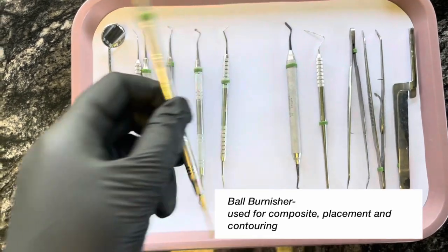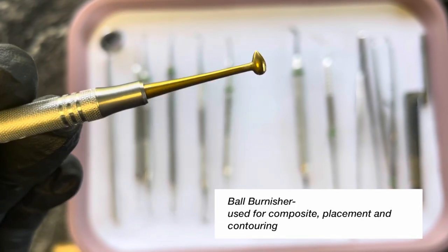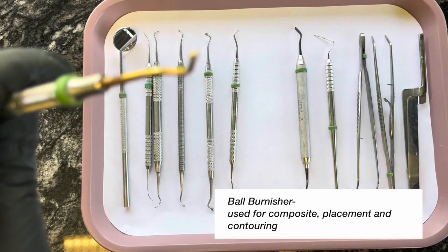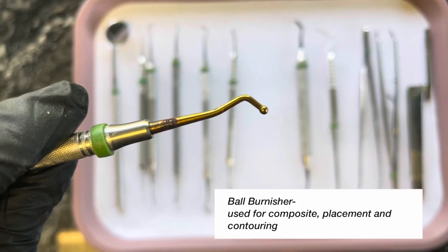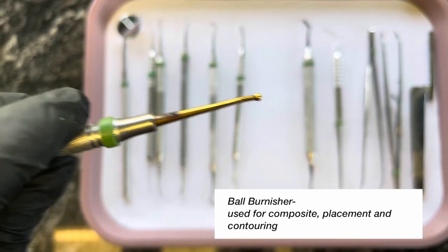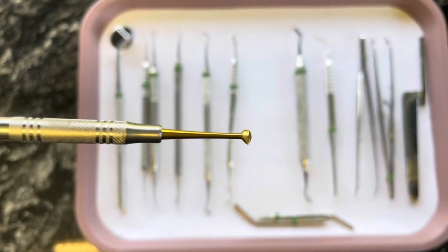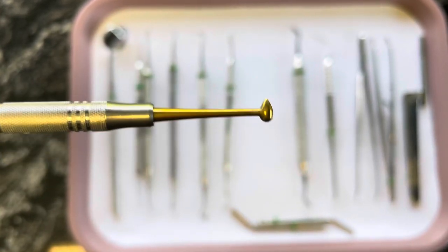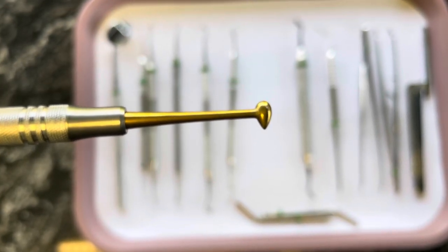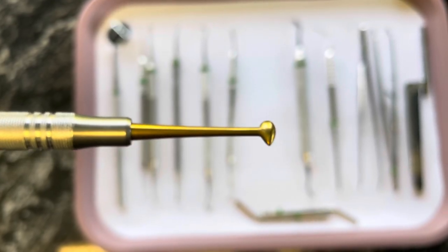Next we have a ball burnisher. It looks like a football on one side, and then the other side is just a round ball. And this is used to smooth out the composite. You can also use this as a condenser as well. I like to use this with some bonding agent and just smooth out my composites.